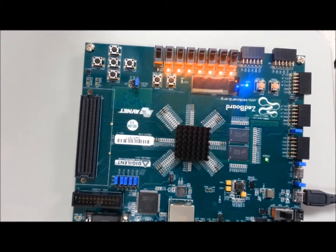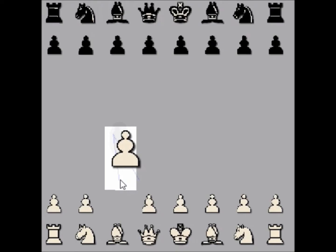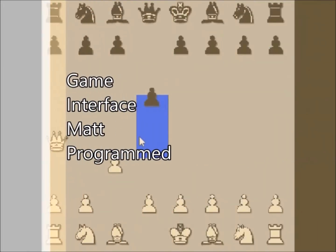After learning how to do this on our Z-Board, our team tried connecting the Z-Board FPGA to 64 cascaded LED drivers and 64 cascaded push buttons to create a physical version of the GIMP software we are seeing played right now. GIMP stands for Game Interface Mat Program.